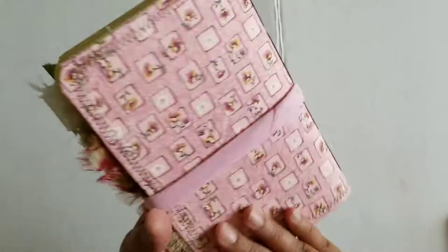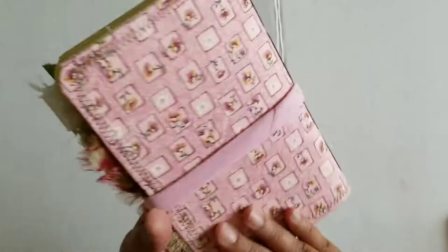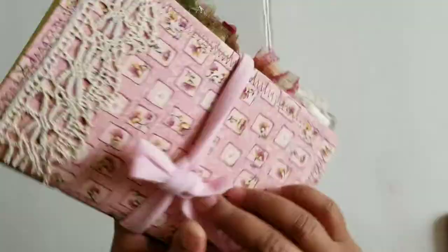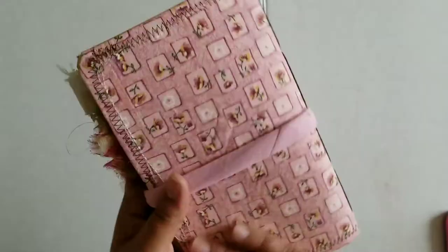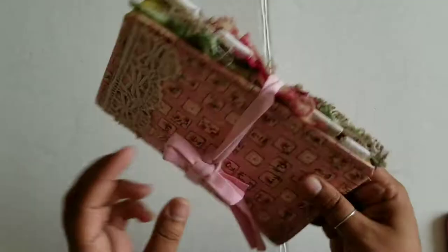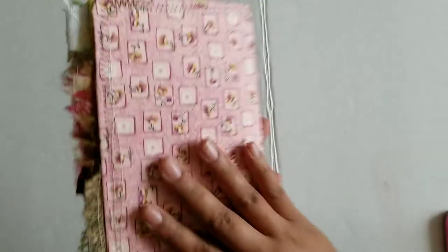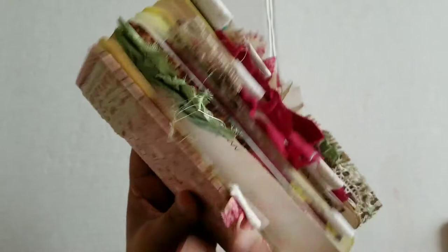Let's take a look at this one. Obviously the closures on these are temporary because they're going to go inside of travelers notebooks, but you can use these closures for other things in the future. So this one is going to be like a mushroom theme and as you can see it's a fabric cover. I just put a little bit of lace at the top. It's kind of a mushroom sort of theme so I wanted all those pretty mushroom colors - brown and burgundy, green, red.